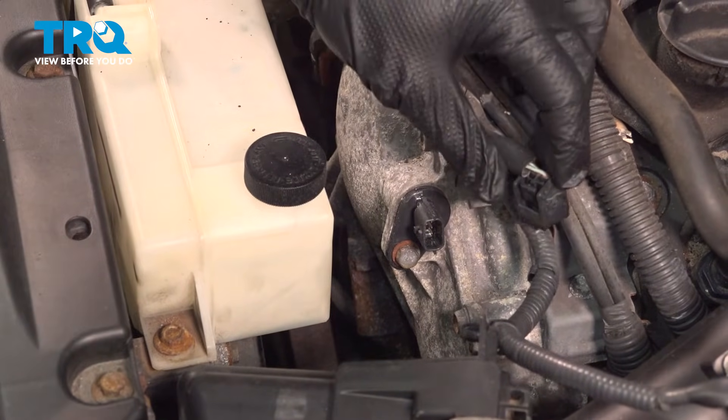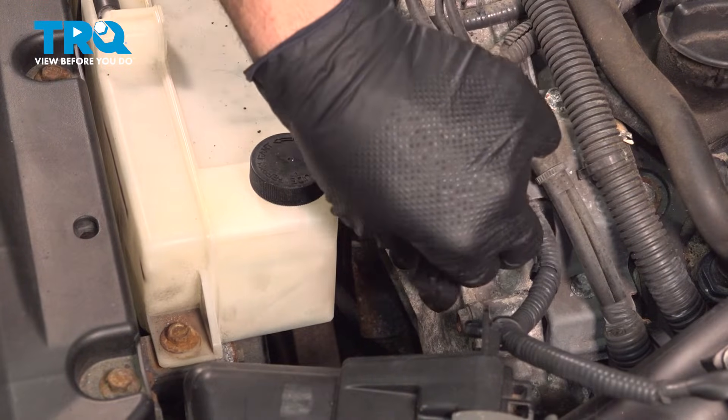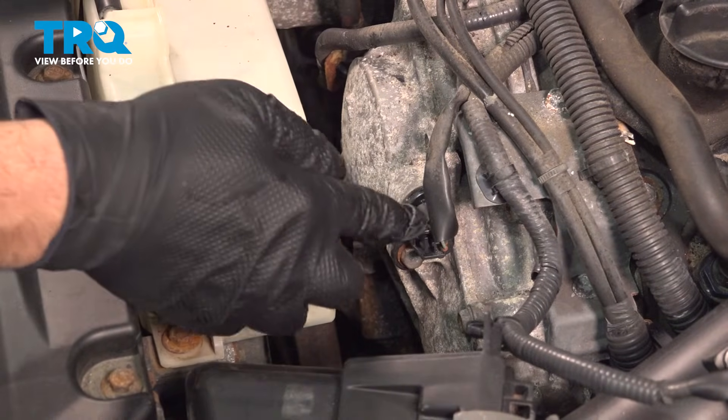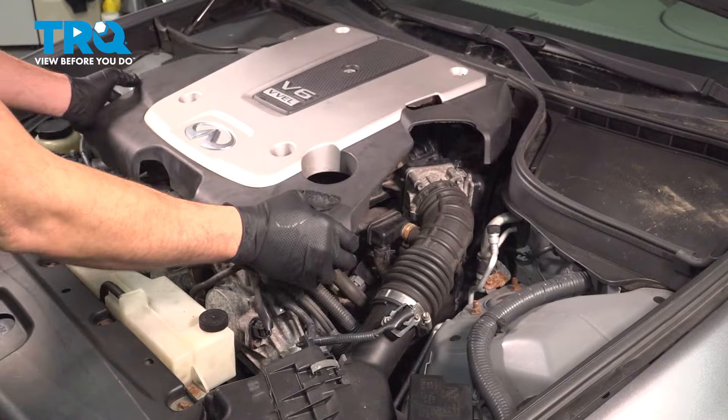Give it a wipe down, grab the connector, line it up on top, slide it on and push it on. You can feel and hear it snap into place. Repeat this same process for the passenger side sensor.